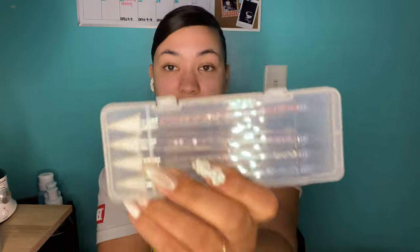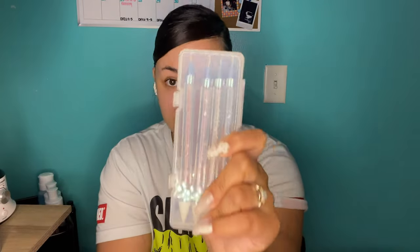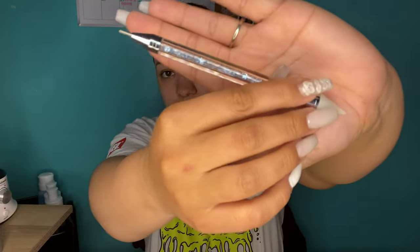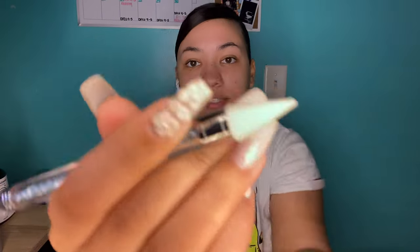Another thing I purchased is these wax rhinestone grabbers. It has a pointy wax tip for picking up rhinestones, and then what I think is more of a placement tip for adjusting them after you put them down. I think these are essential, especially if you plan on doing rhinestone nail art, which I do.